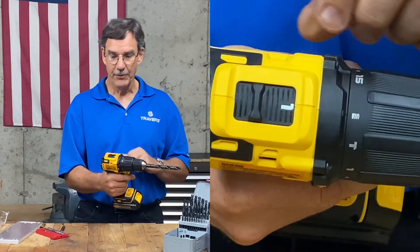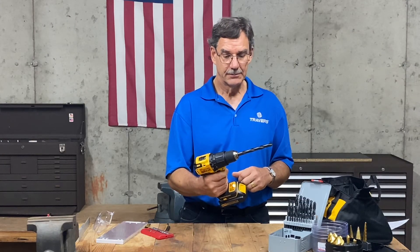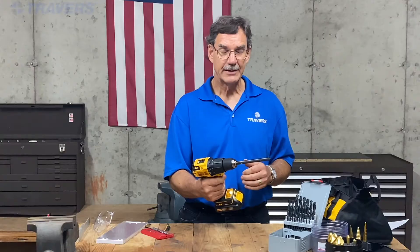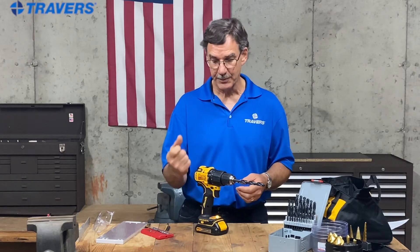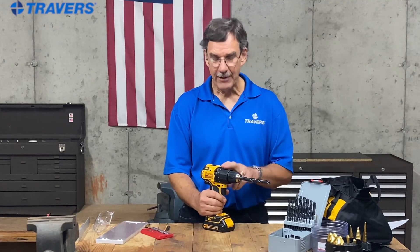Most drills also come with variable speeds. This one is set to the high speed, which is number two. Move that over to one and that's the low speed. You can see the difference at full trigger pull — there's a noticeable difference between speed one and speed two.